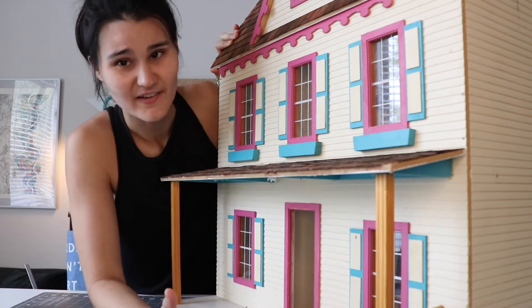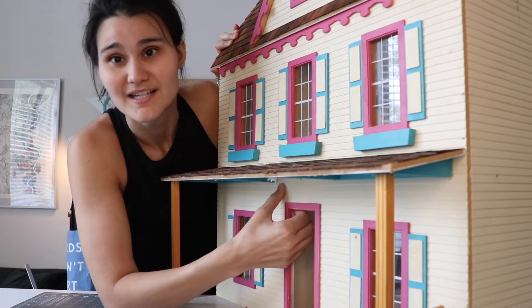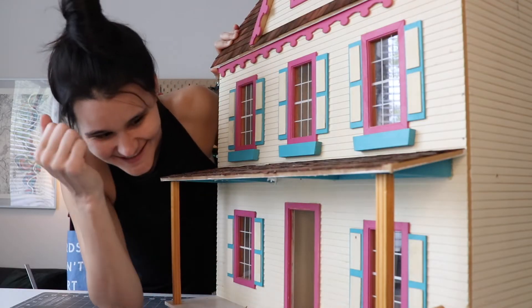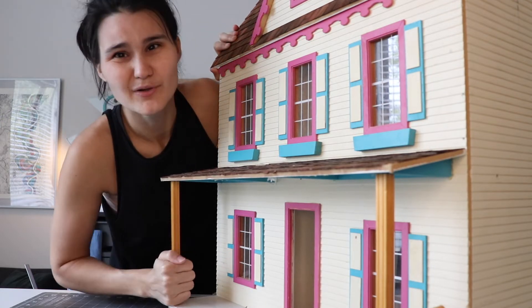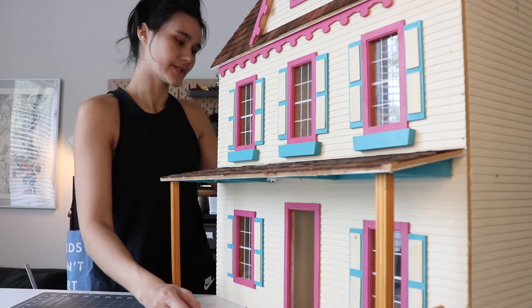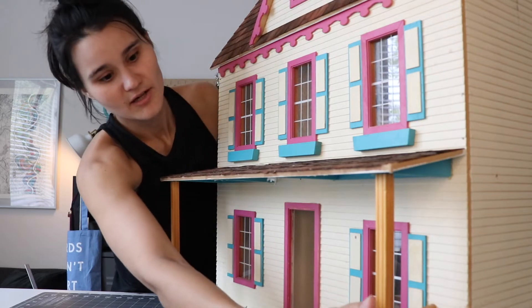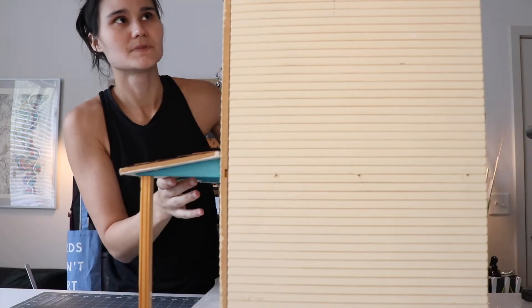The front porch is obviously missing things. The door is no longer attached. And a lot of these finishes just look kind of cheap. It's like real wood but the way it's finished it looks like plastic — I don't know why you'd do that. Some of the siding to cover the edging is broken.